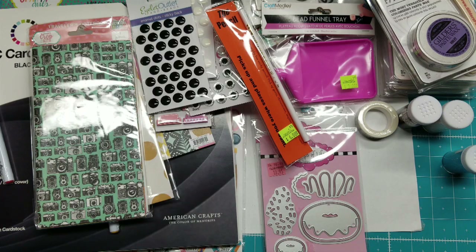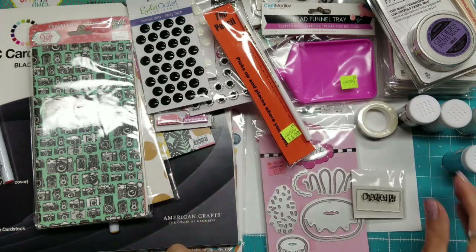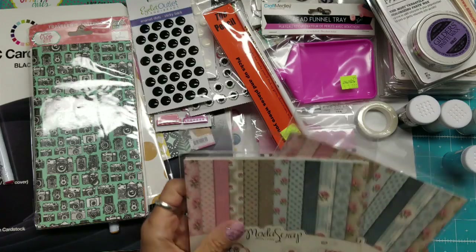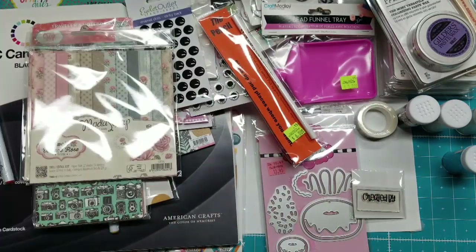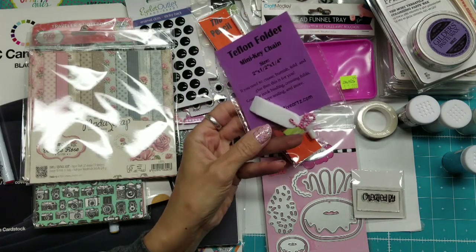There's another glitter — I got two of those because I use a lot of them. Also at Stamps of Life, I bought this 'Created By' stamp because I really like the font. I also picked up this Moda scrap paper pack — not cardstock, but I really love the paper. And from Tall Mouse I picked up a mini Teflon bone folder keychain, which is so adorable.